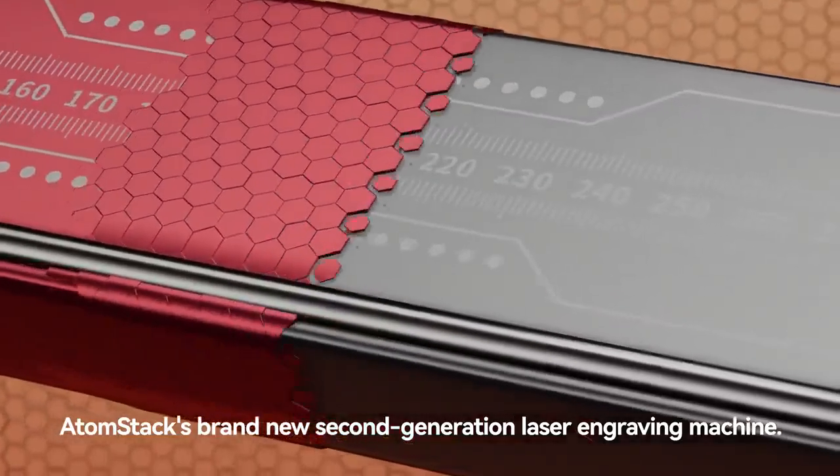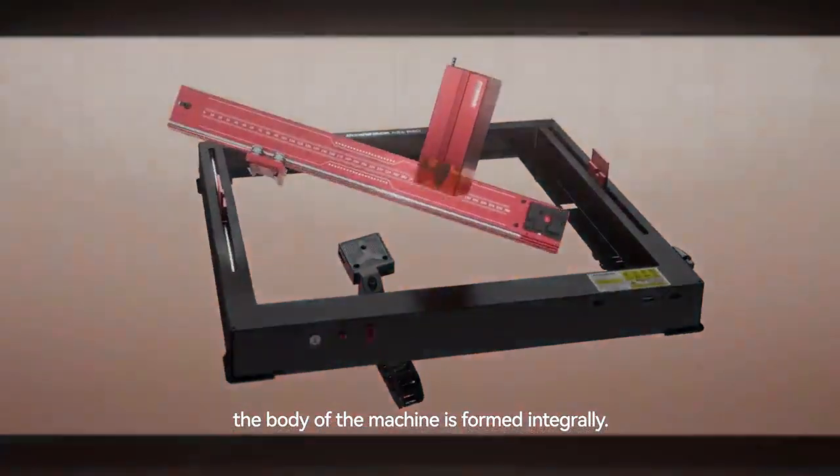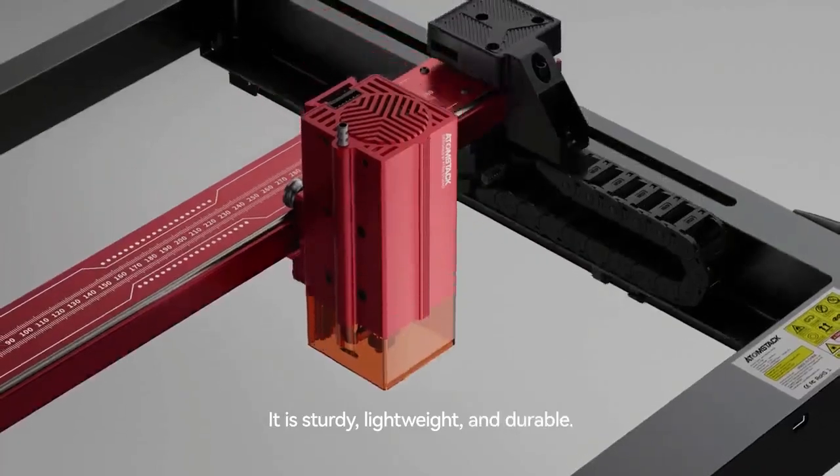Atomstack's brand-new second-generation laser engraving machine. Made of all-aluminum alloy, the body of the machine is formed integrally. It is sturdy, lightweight, and durable.